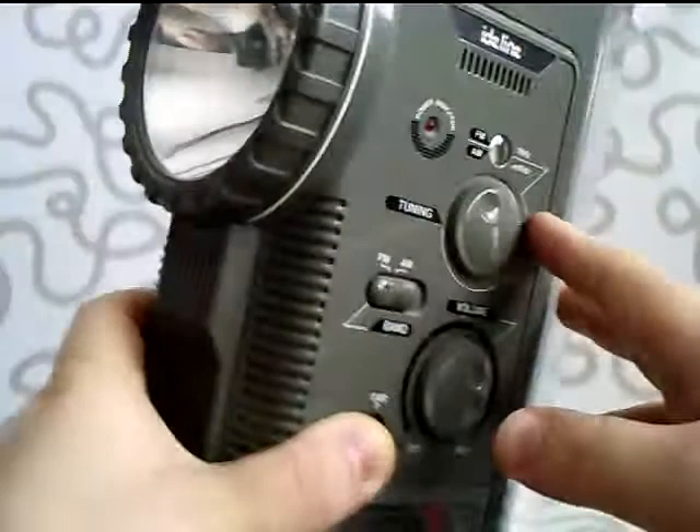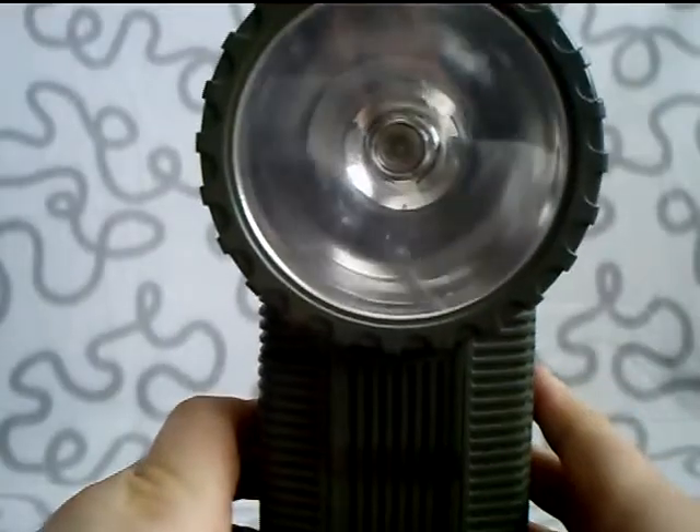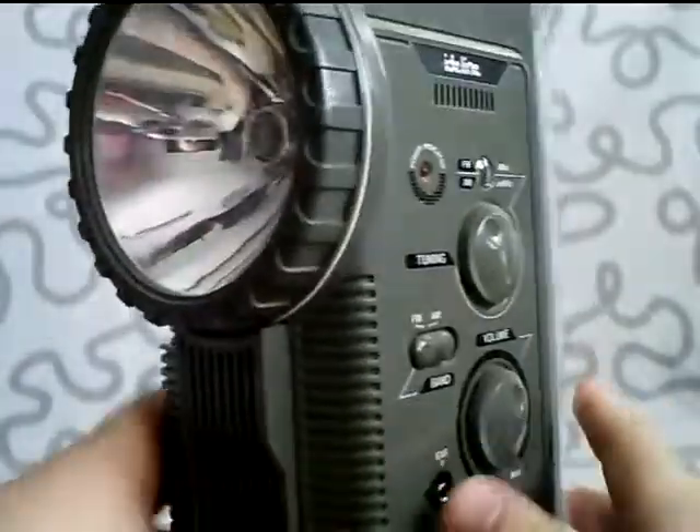I'm gonna talk about a flashlight from EID line. Model number is L30. And it's a very huge and advanced flashlight. I'm gonna start with the front here — you have the flashlight.